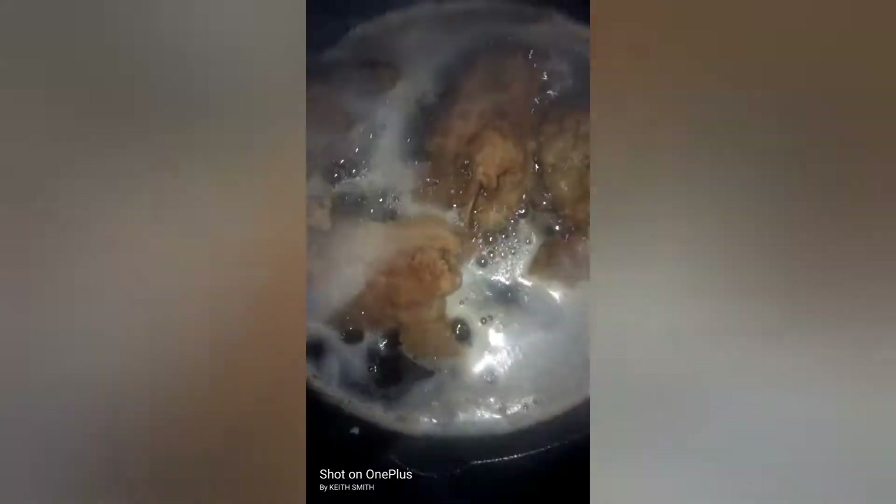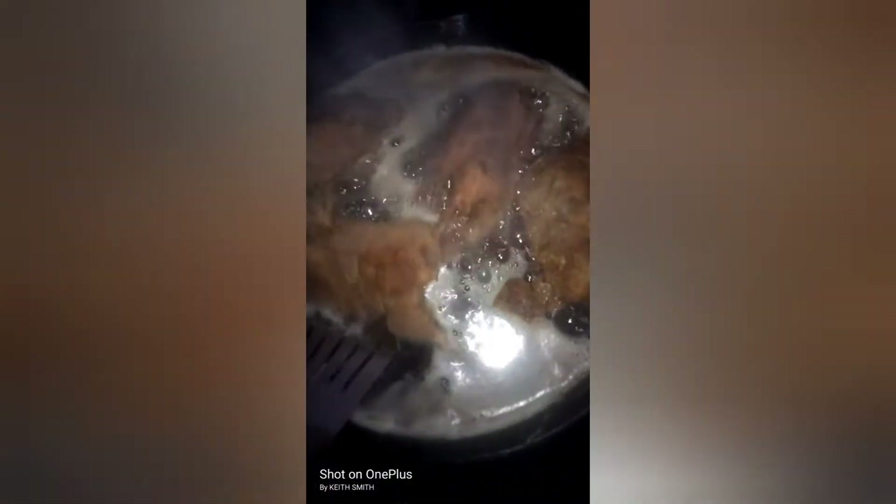All right y'all, we got these quail all golden brown. About to take them up out that grease, man. Don't want to burn them up. Oh man, look how delicious that looks!